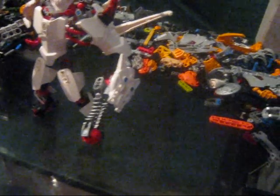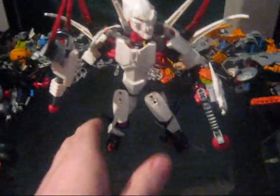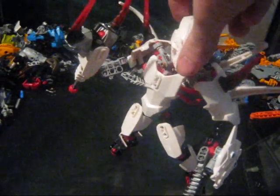Now, all joking aside, this is a chibi version of Witch Doctor that I made using the set. He is a custom build, pretty much. He does not have a hero body, or any body on it.